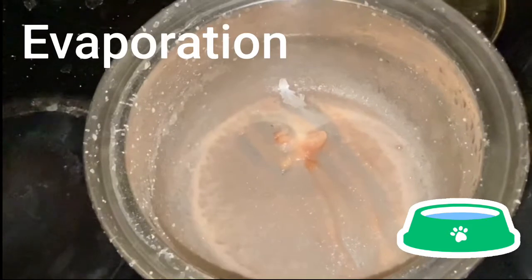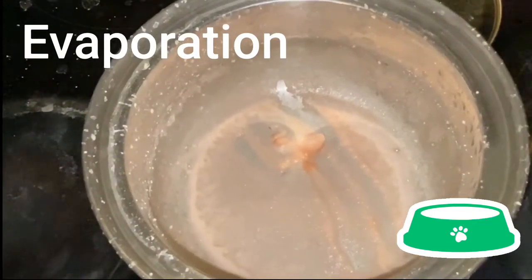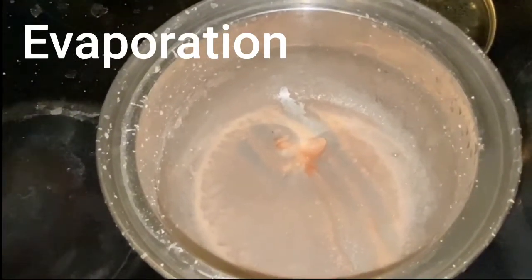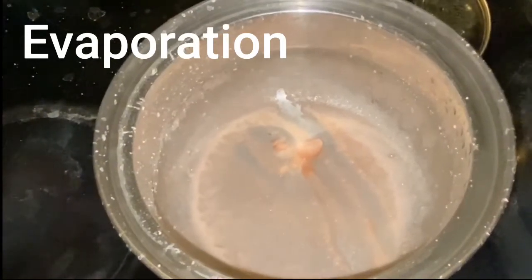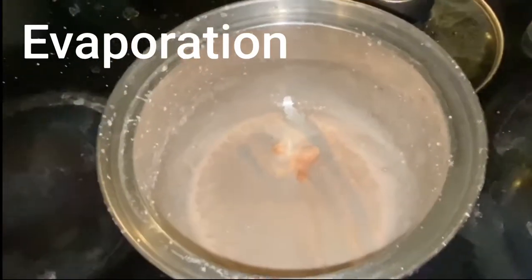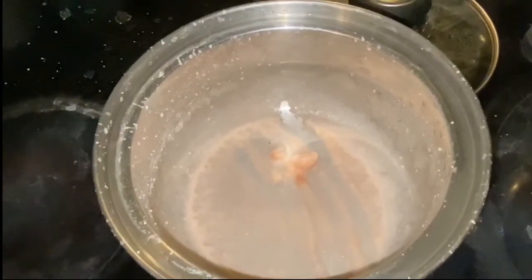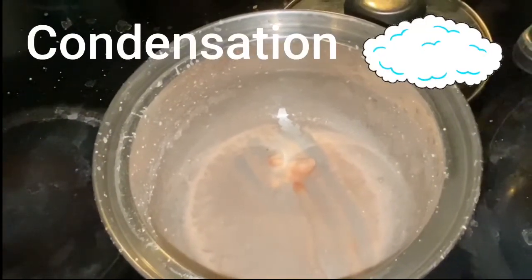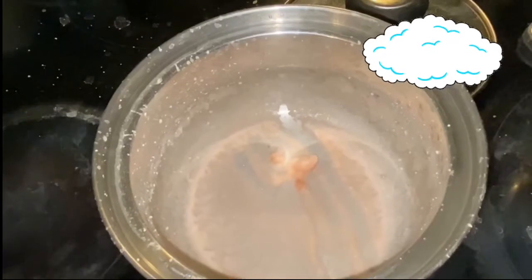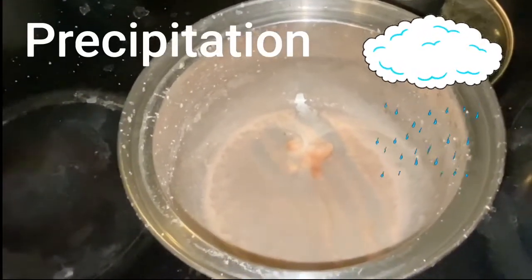Everything evaporates. You ever noticed your dog bowl? Do you think your dog really drinks that much water out of the dog bowl, especially if it's outside on a sunny day? No, it's evaporating. Every kind of water is constantly evaporating and it evaporates faster the hotter it is. So if you're thinking about the interaction between the ocean and the sun, you have evaporation occurring over the ocean. The water is being pulled up toward the sun where it forms into a cloud, making condensation. Then as it's pouring out of the sky, it's precipitation.